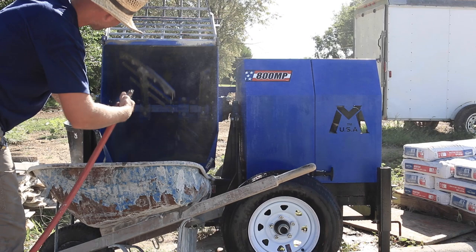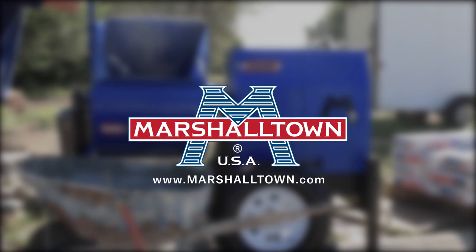For more information about the 800MP Mortar Plaster Mixer, check out your local Marshalltown retailer or our website at marshalltown.com.